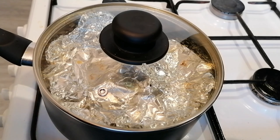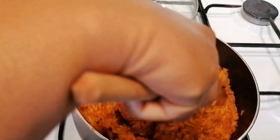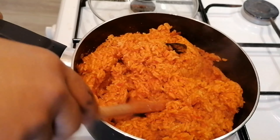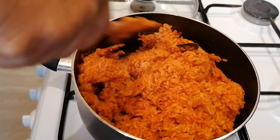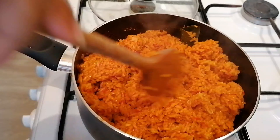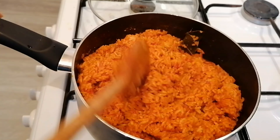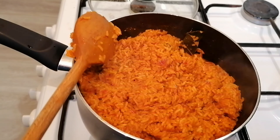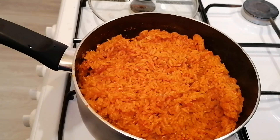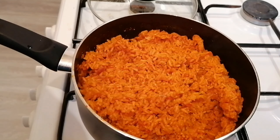That's how my Jollof rice looks now. I'm going to give it another stir because you have to keep stirring it. Make sure you give it a good stir — that looks beautiful, that looks so good. After stirring, put the foil back over it, close the lid, and let it steam for another 10 minutes, then check on it again.